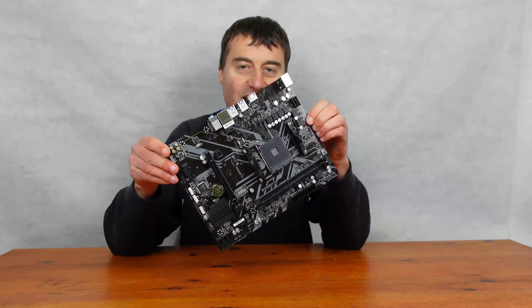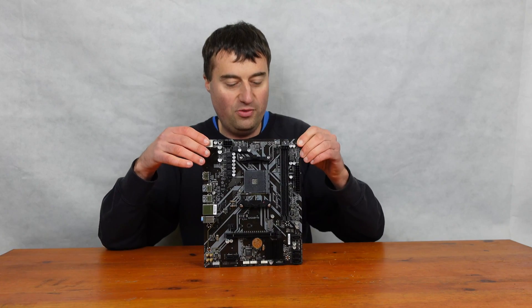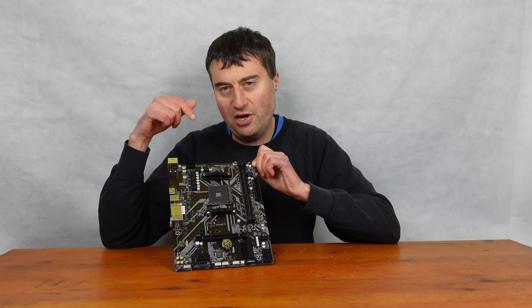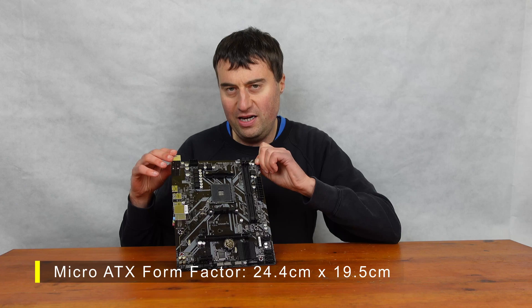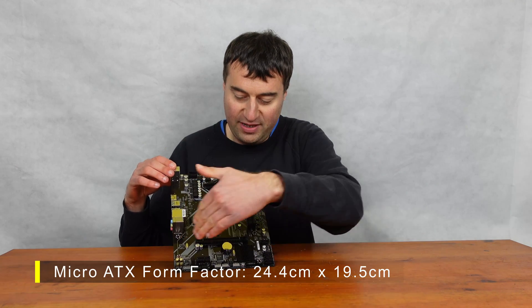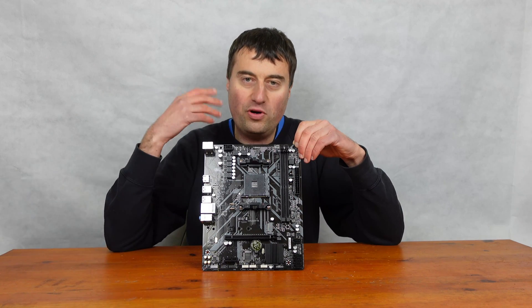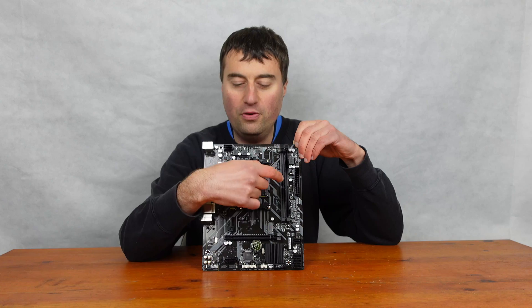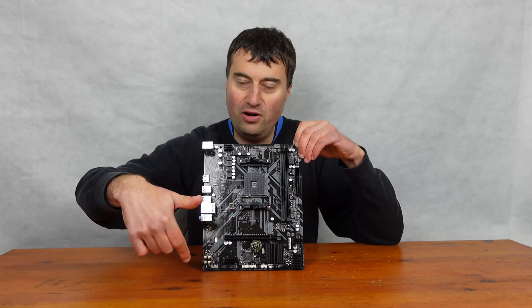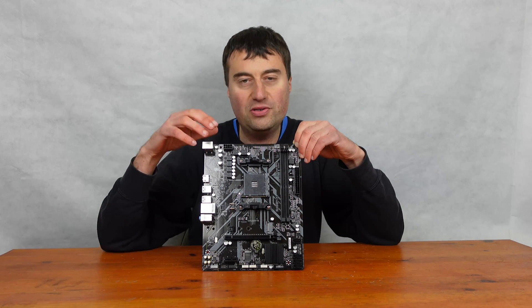As you can see, it's a very, very tiny MicroATX — actually even smaller than a normal MicroATX. I'll put all the details below, but I think it's 245 by only 195 millimetres or something like that. So it is a very, very small board — width wise, it doesn't come much at all. We'll go through the overview from the top right-hand corner all the way down to the bottom right-hand corner, and then we'll talk about the IO at the end.